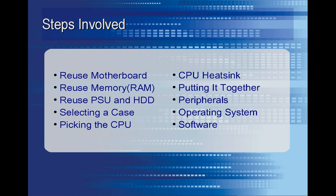I went ahead and reused an existing computer, or a few components. I used my old motherboard, memory, power supply, and hard drive. But I needed to pick out a new case, a new CPU, a good heatsink for that CPU, and then I had to put it all together and install all the software that I wanted.